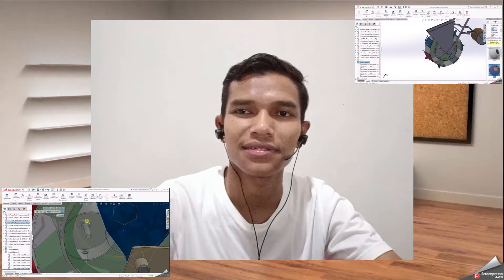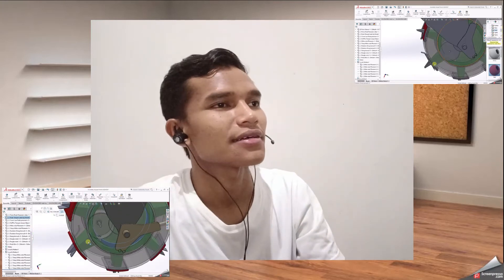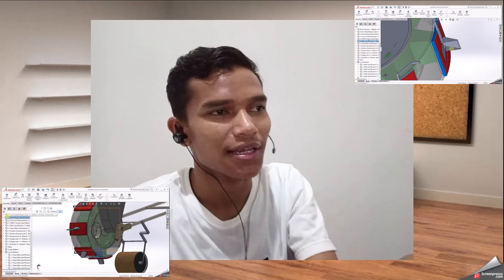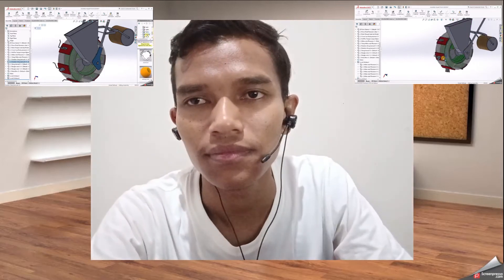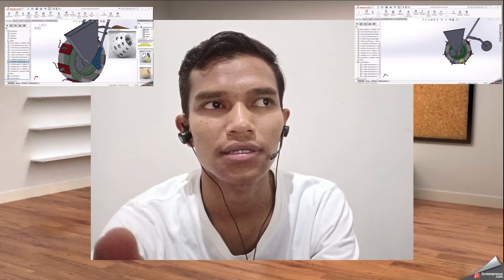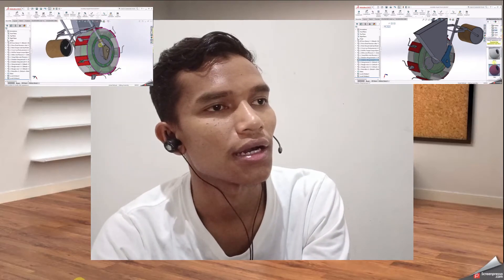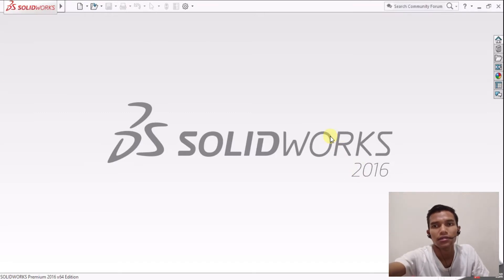Selamat berjumpa, selamat datang kembali di video tutorial mendesain alat penanam bijian. Bagi yang sedang di depan layar laptop, silahkan membuka aplikasi SolidWorks karena kita akan mendesain sebuah alat yang mantap. Ini merupakan video terakhir dari mendesain alat penanam bijian serbaguna - jagung, kacang, dan jenis bijian kecil lainnya bisa menggunakan alat yang kita desain di sini. Kita gunakan aplikasi SolidWorks 2016.